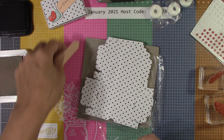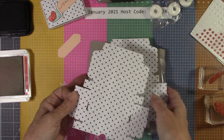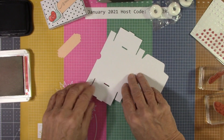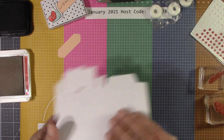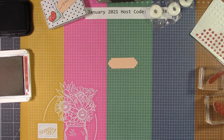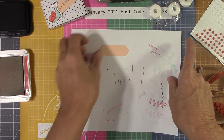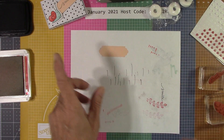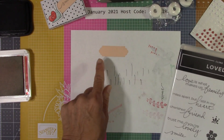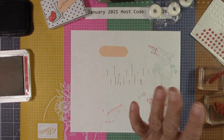The box is a no-glue box, no glue, guys! I'm going to use Tuxedo Memento black ink and Real Red. I'm going to move in a piece of scrap paper, and I want to stamp before I put the box together. I chose the stamp set 'Lovely You' because the ends of it reminded me of the punch and it works very well.